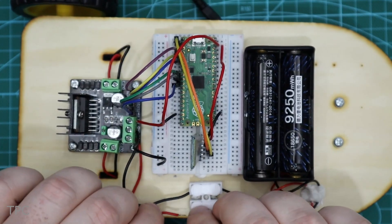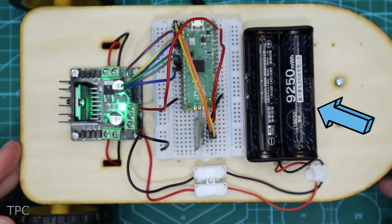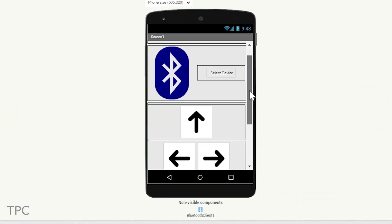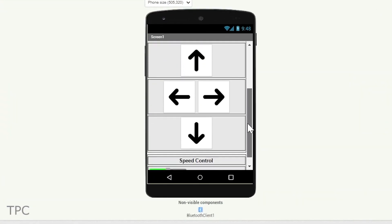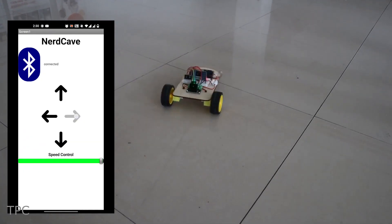The Pi Pico and the Bluetooth module are mounted on a breadboard, with all components connected by wires. Additionally, he designed a simple app interface to operate the car using a smartphone. It contains four buttons for car movement and a speed control slider.